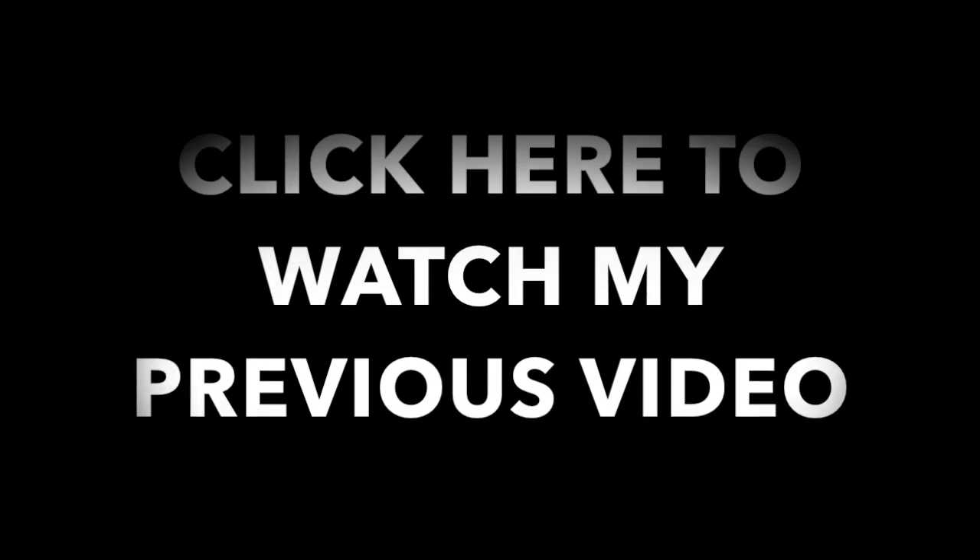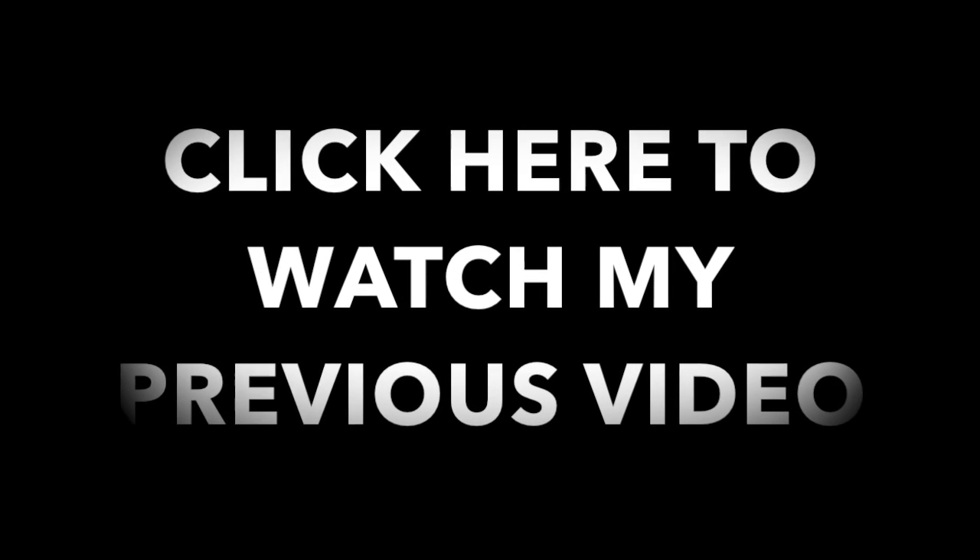That is the end of the tutorial — I hope you guys liked it! Don't forget to thumbs up the video if you did, and comment below which DIY you want me to do next. See you guys in my next video — bye-bye!